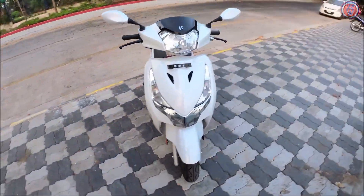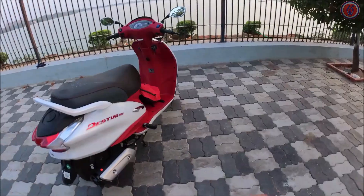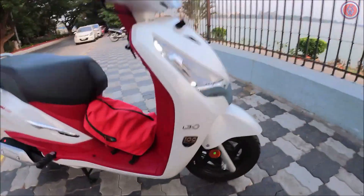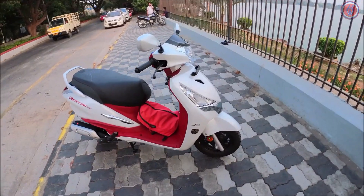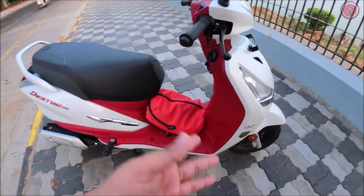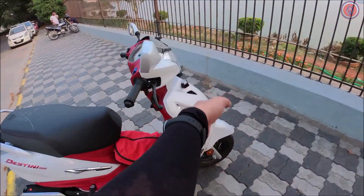Let's do a quick walk-around of the scooter and as you can see it looks really awesome in this all-new paint scheme. This paint scheme is the 100 Million paint scheme — it's written right there. What's special is the dual-tone finish: on the outer side it has gloss white plastic and on the inner side you have red plastic. The red is a matte finish and the outer is gloss — a combination of gloss and matte.